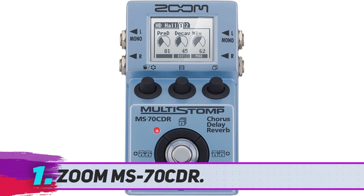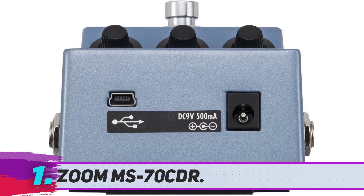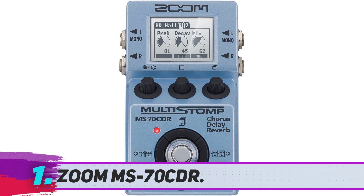Zoom MS70 CDR. Although Zoom is mostly known for their microphones, their MS70 CDR multi-stomp pedal is a real treat, unlike the rest of the models mentioned in this review. This one offers reverb, but chorus and delay as well.